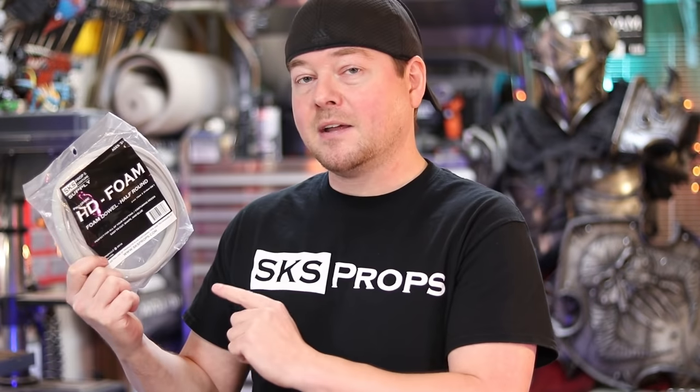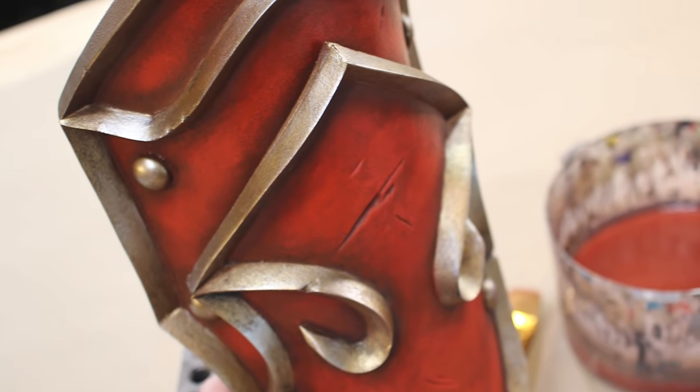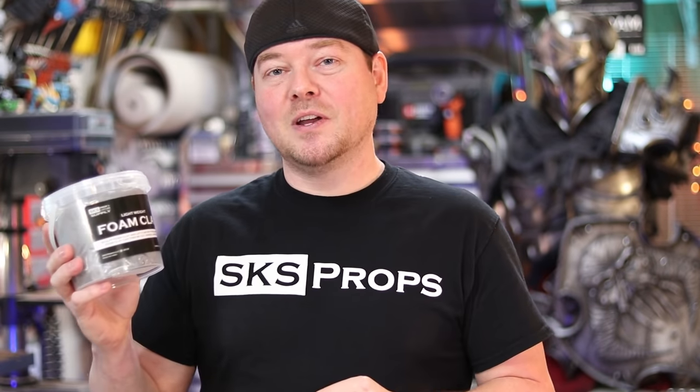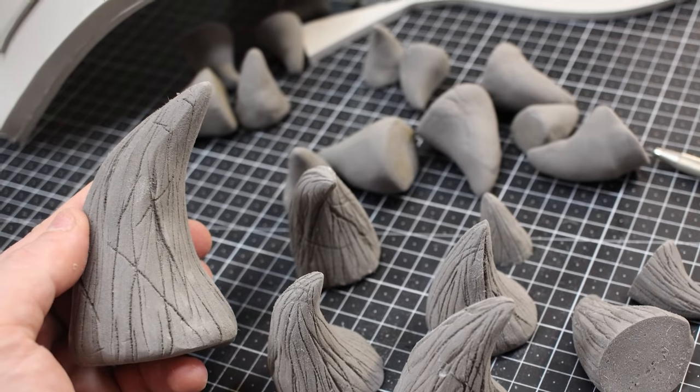There are two dowels per pack, and each one is 36 inches in length. This is going to give you an opportunity to add some really quick and easy details to your costumes and props. And last but not least, we have the ever-popular foam clay. Foam clay is great for your props and costumes, especially if you're trying to get an organic look. You can sculpt with this material by hand. The moisture will eventually wick out of it, so it becomes hard, but it still retains its ability to be extremely light, which is great for cosplay.